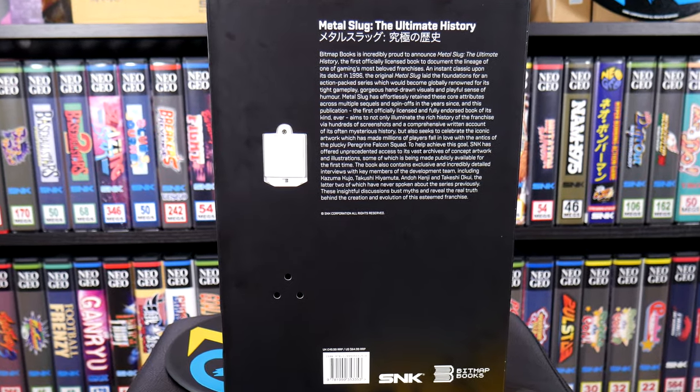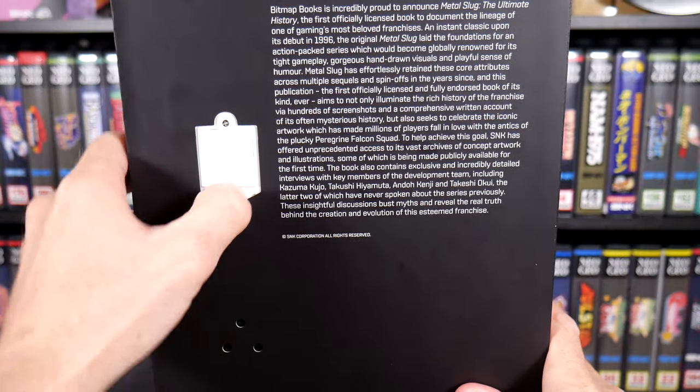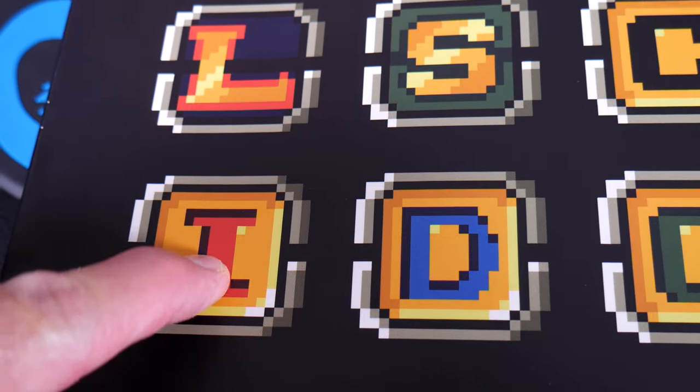You'll notice on the back there is an on/off switch above a speaker. I'll go ahead and switch that to on. Flip this back around and all of the icons on the front can be pressed for their in-game sound effect. Rocket launcher! My second favorite has to be this one — I just like how excited the announcer is. Iron Wizard!